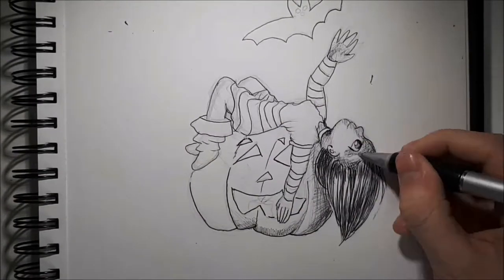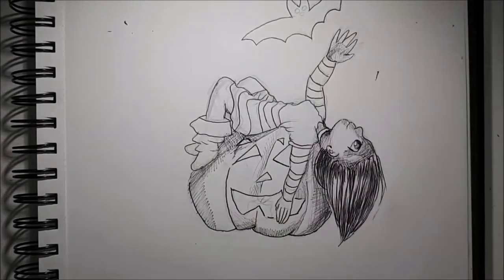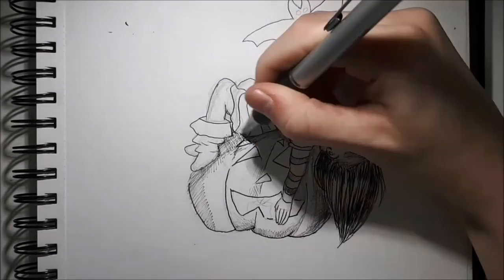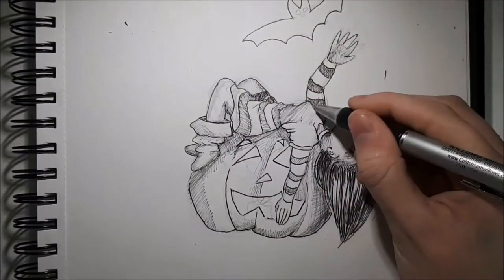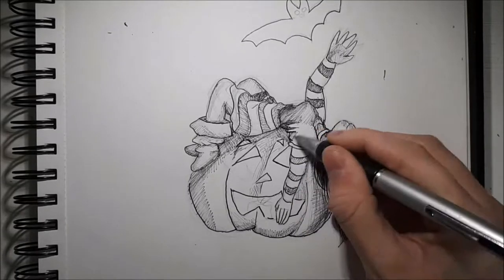I tried to use some cross-hatching to get some shadow effect, and I think I was very successful. I totally think I messed up where shadows should be — I went a little crazy with them. That's fine. He's a jack-o'-lantern. There's light coming out of him, there's probably random lights everywhere. We're just gonna go with the lighting was everywhere.